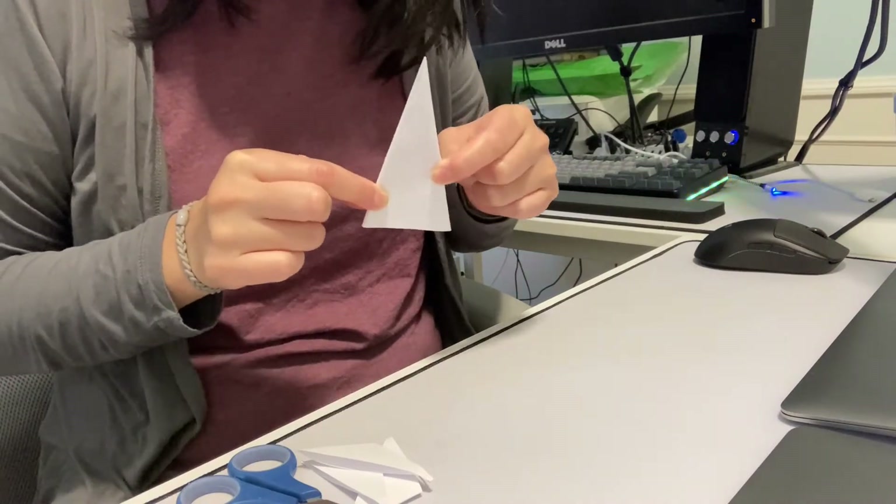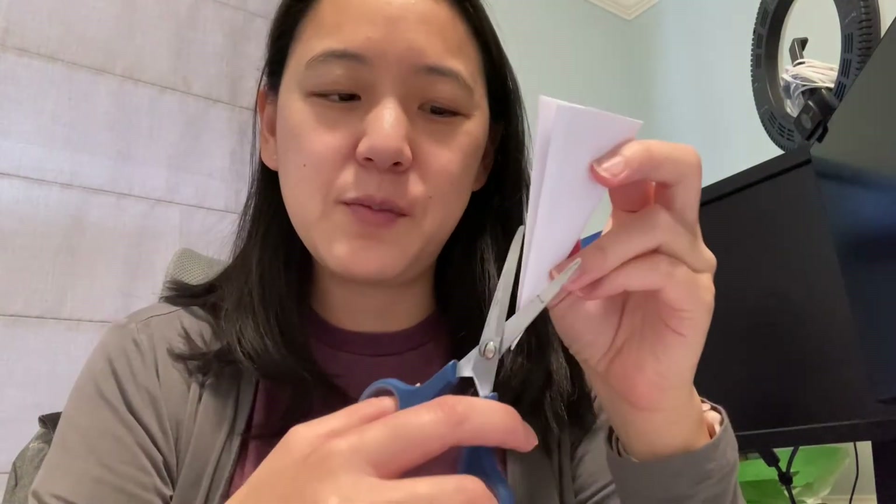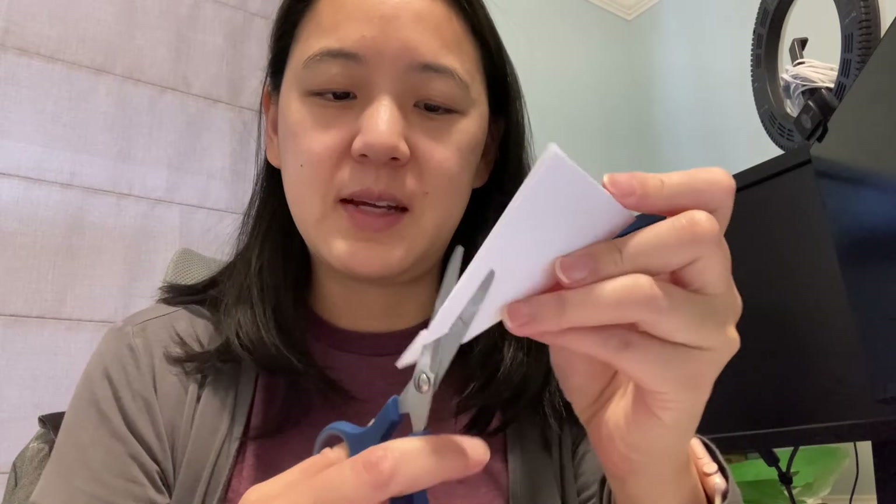And you're left with this. And now we can start cutting out our snowflake pattern. Here's where you can get really creative — you can cut out your own patterns, or you can follow any of the templates that I sent.